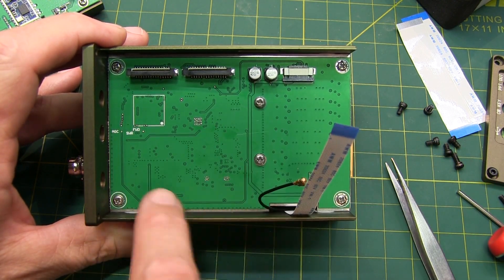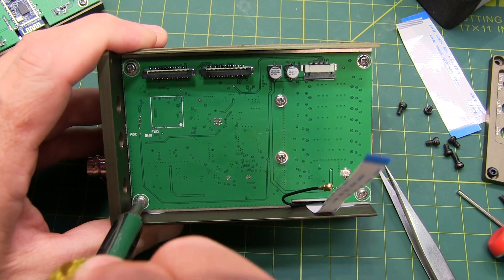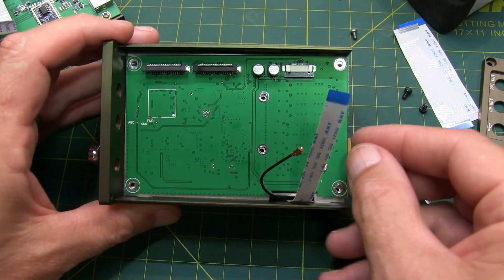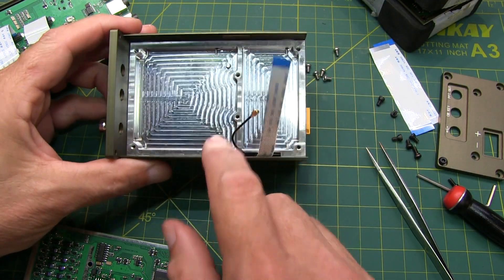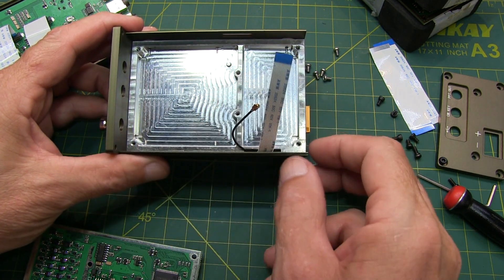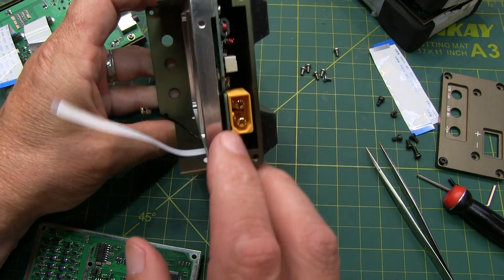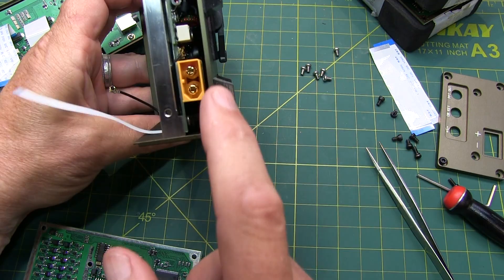Now with all the electrical connections removed, we can remove the six screws that hold the board in place. With all those screws removed, this board should just lift right out. With the board removed, we can see this milled-out area on the aluminum block, which serves as the heat sink for the RF board, mounted between that block and the back panel.